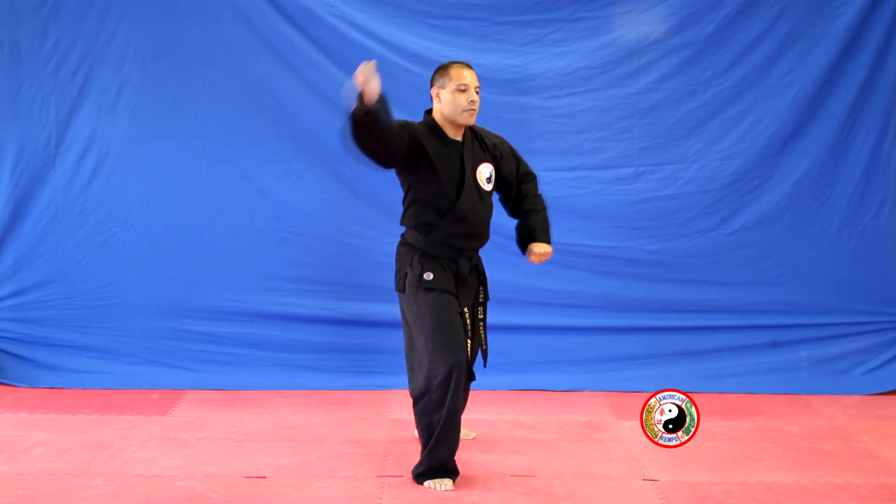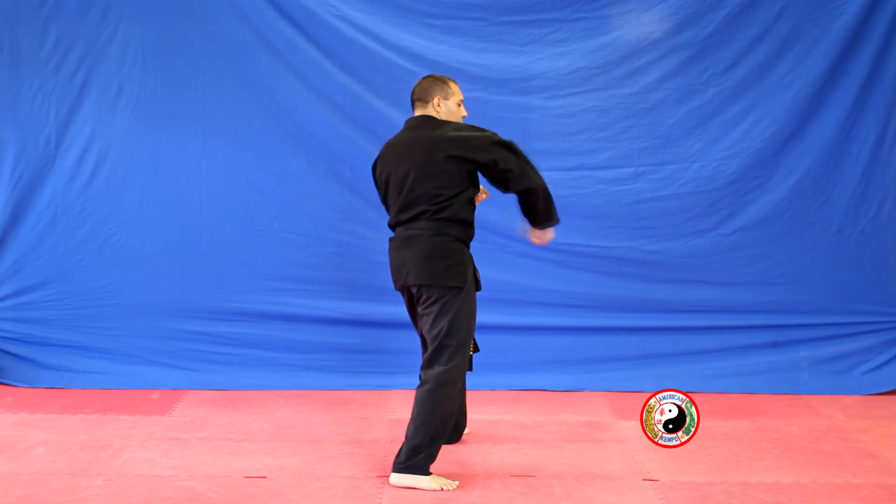Step back with your left, pull with the left, right downwards elbow to the back, right reverse hammer to the side of the head.